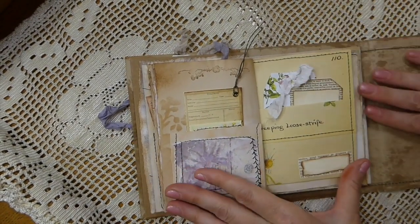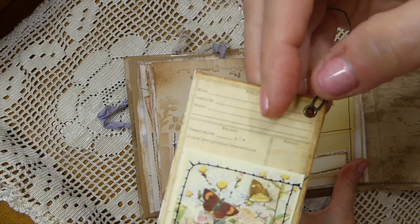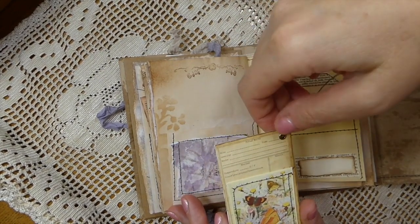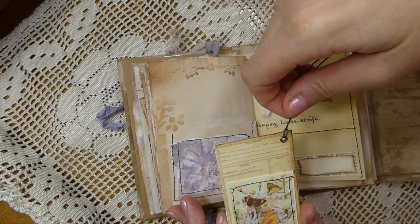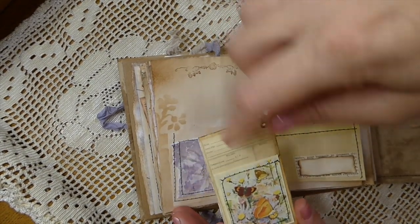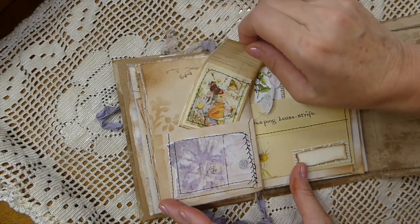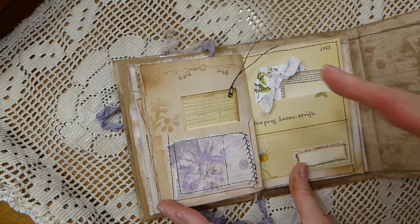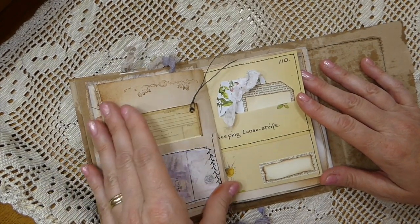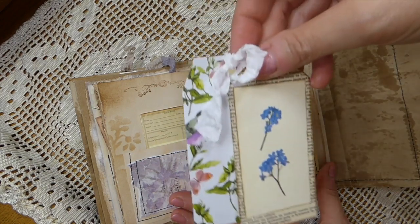There's quite a lot of writing space even though they're small journals. Here I altered this little tag. The field notes background is from Nikki Addigan — she has these in her shop. Then I took this image from Tracy's and put it on there. I love those little field note cards; they're a great staple to have in your stash because they can be used so many different ways. Here's a couple more — this is a scrapbook tag, just trying to get through that stash.